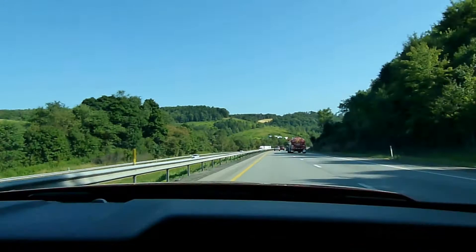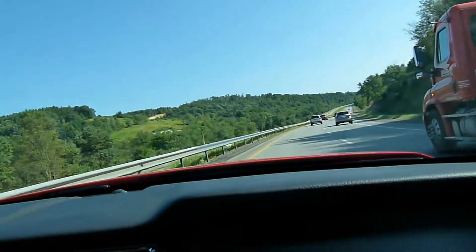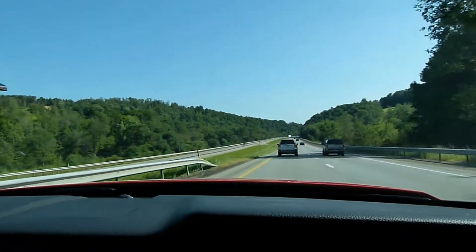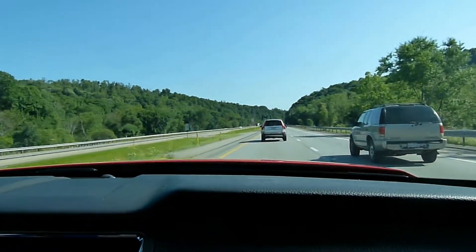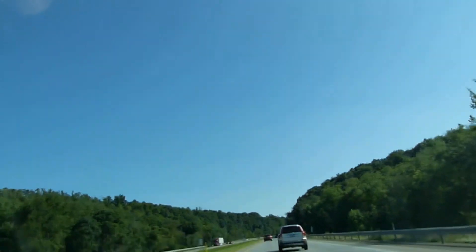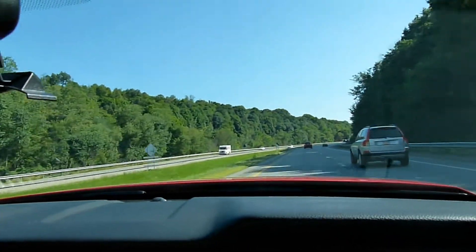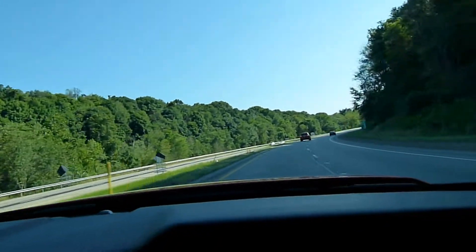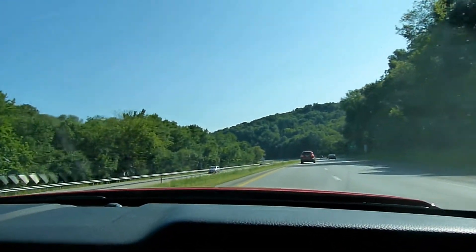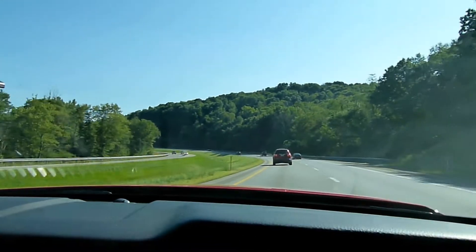I'm gonna turn off the air conditioning and roll down the windows so you guys can hear what it sounds like in the cabin. You might get some windage on the microphone, we'll see. I'm in fifth gear, shifting up to about 75 to 7,800 RPMs.